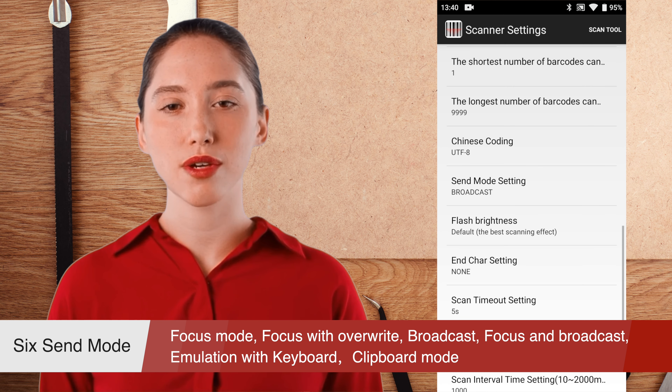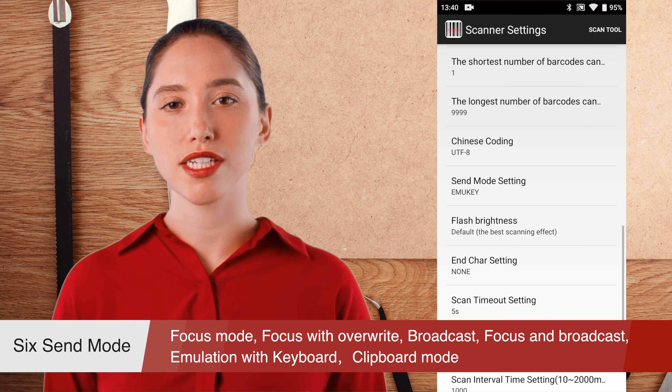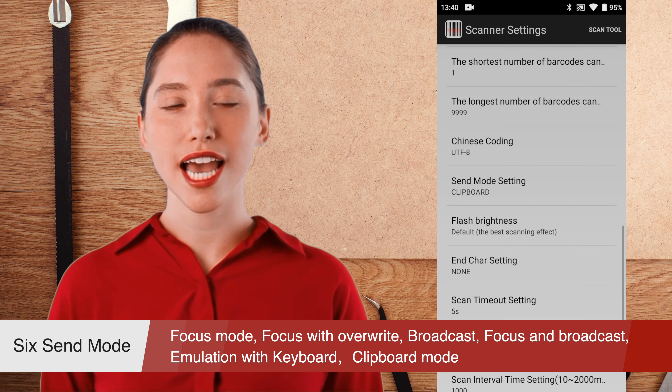Next, let's introduce the app scan tool. This is an app where you can make various settings for the scanner. Please click the scan setting button to enter the setting.